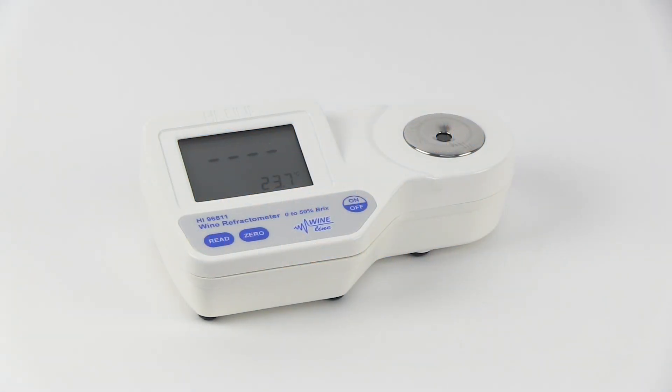The HI-96811 is a portable refractometer. If you are unfamiliar with the HI-96811, please watch our in-depth product demonstration here.